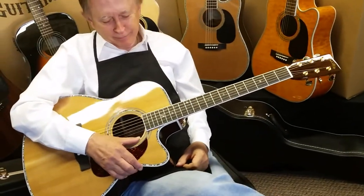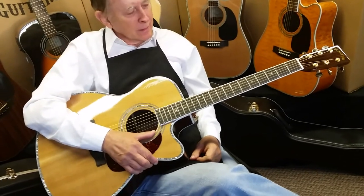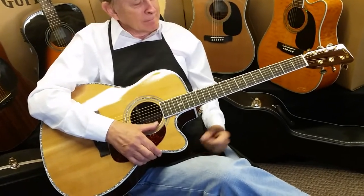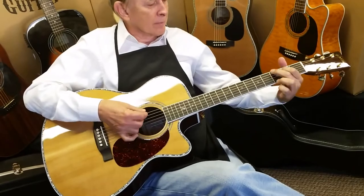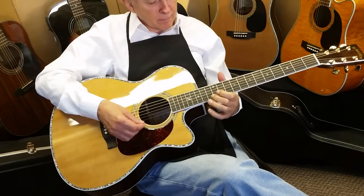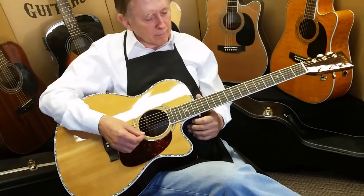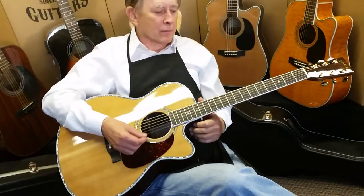You do give up maybe 10 to 15 percent in bass and volume. But these newer models — we changed the bracing system a little on these. We were just testing the 50 CEOM versus the full-size 50 CE, and I tell you, they were very close sound-wise, unplugged.